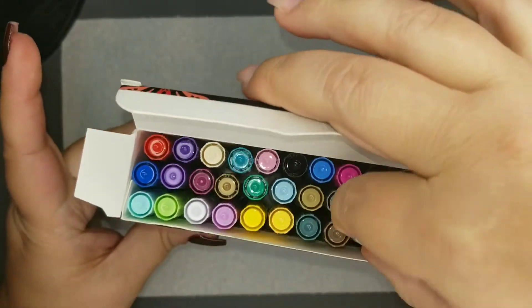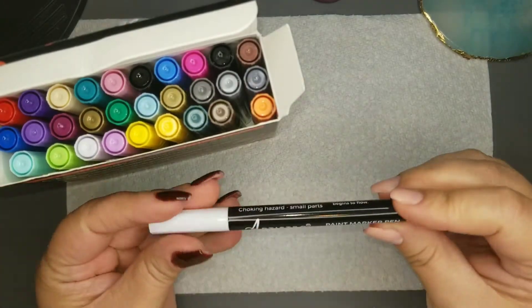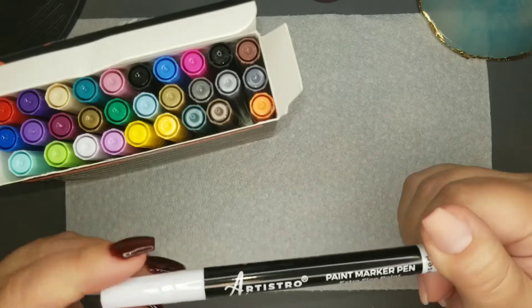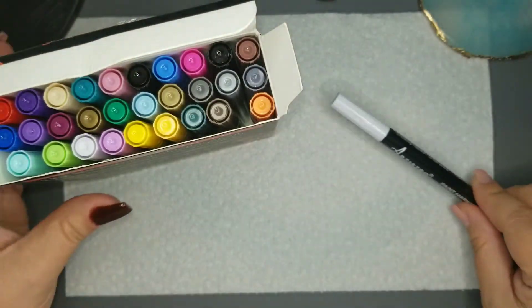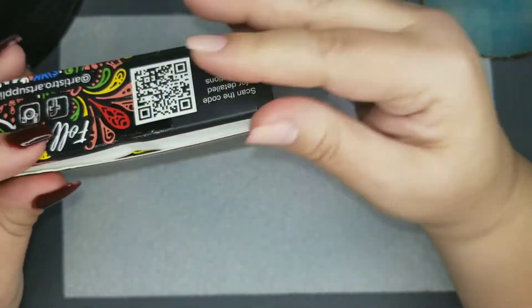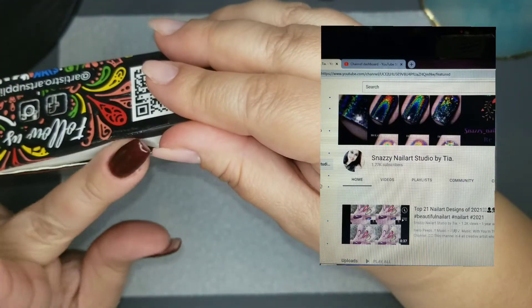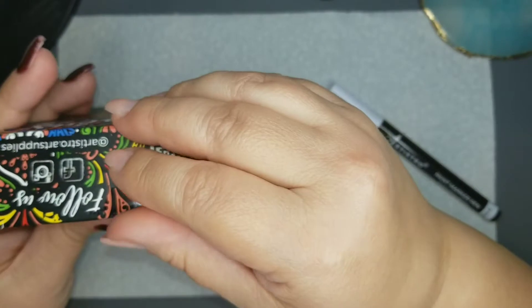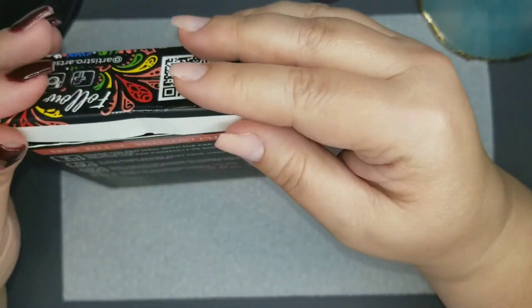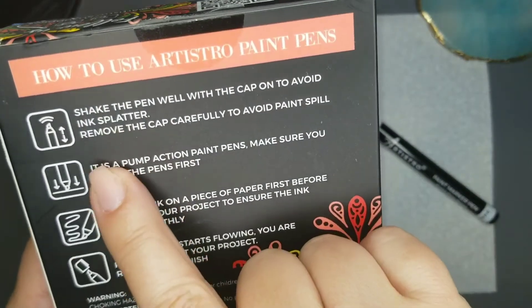She definitely has a lot of tutorial-type nail art videos and how-to's, different types of designs, some marbling and things like that — a lot of interesting nail art looks on her channel. Please go check her out. She makes very positive and sweet comments on my videos as well, and I appreciate her support very much.